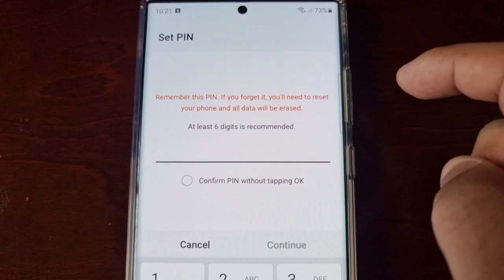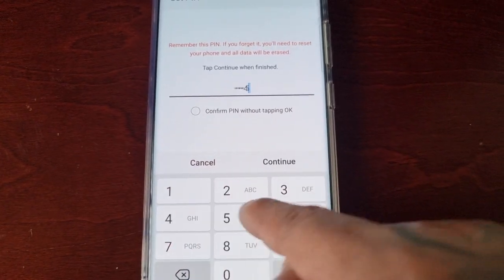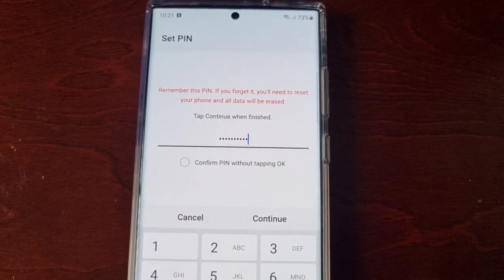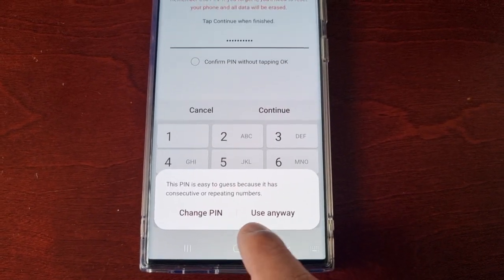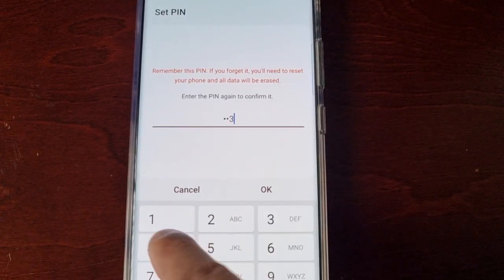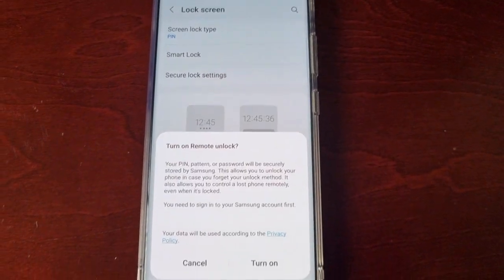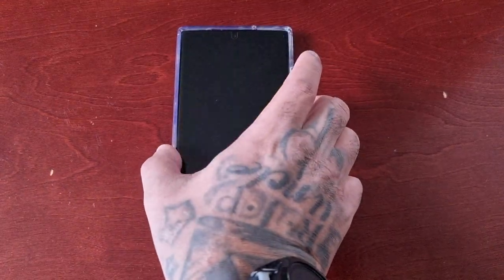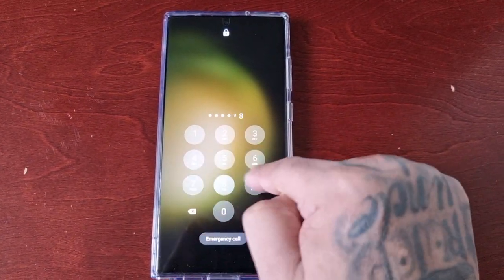Then select PIN again, and from here you can create your new one. My new one's going to be a much longer password. Make sure you use a strong password this time, then just hit Continue, enter it again to confirm — and there you go, that's how you change the password to a much stronger password.